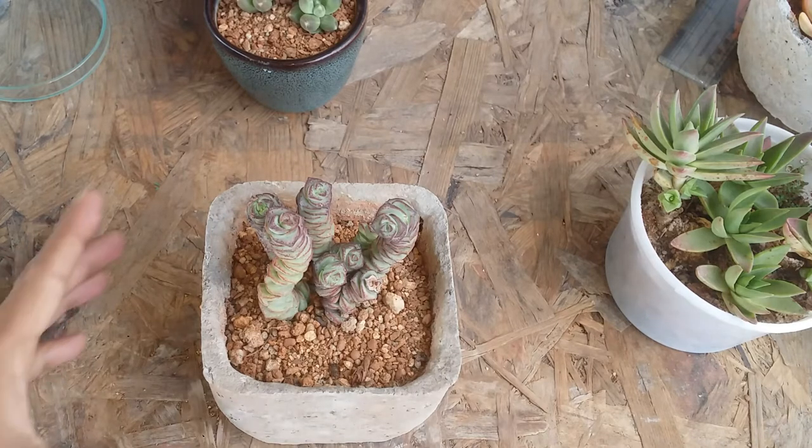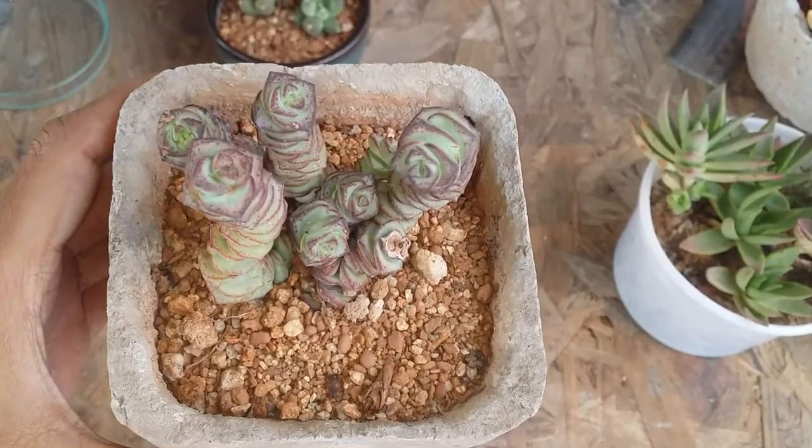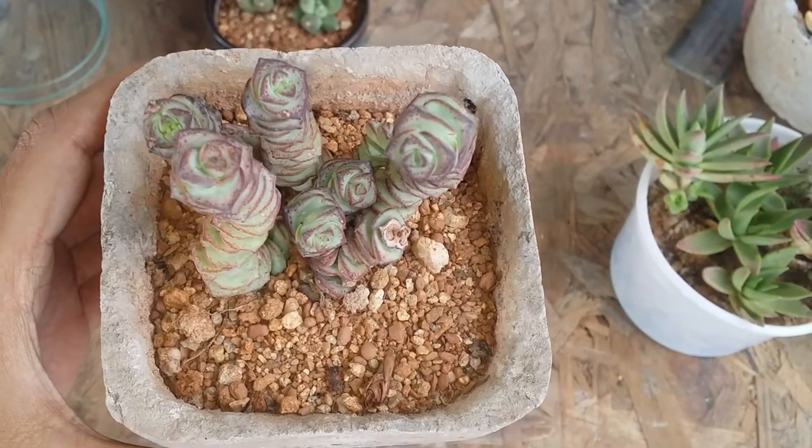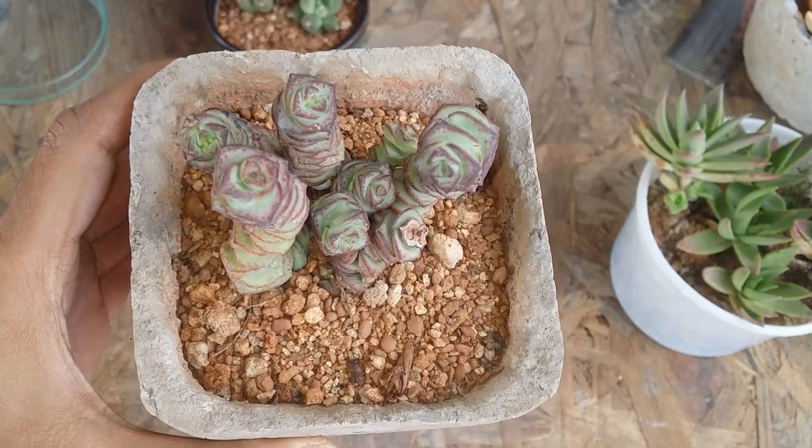Mealy bugs are not much of an issue because the leaves of this succulent are very thick — they usually do not get affected by mealy bugs. The leaves are not very fleshy but they are very thick, so it becomes a little difficult for mealy bugs to suck any juice from these succulents.